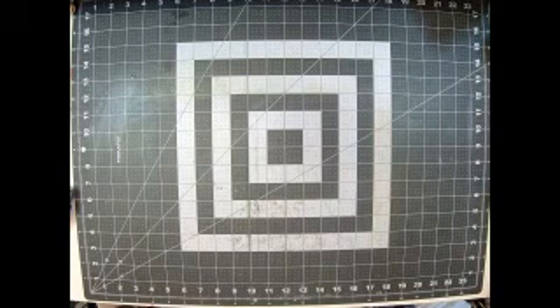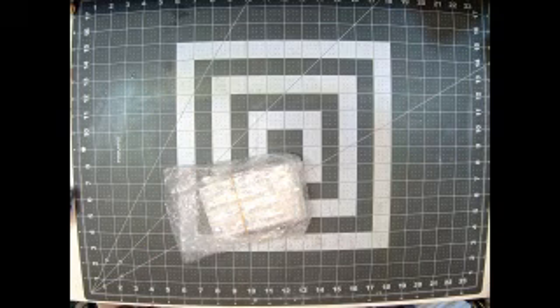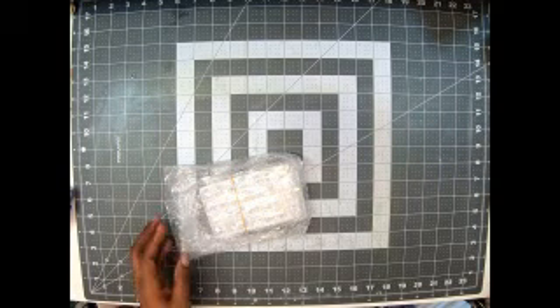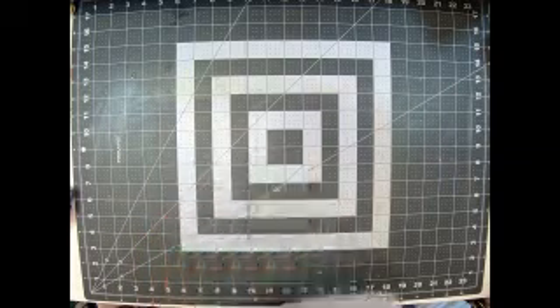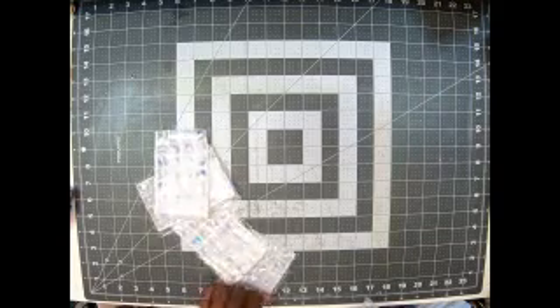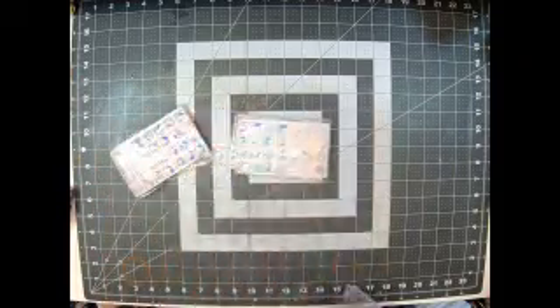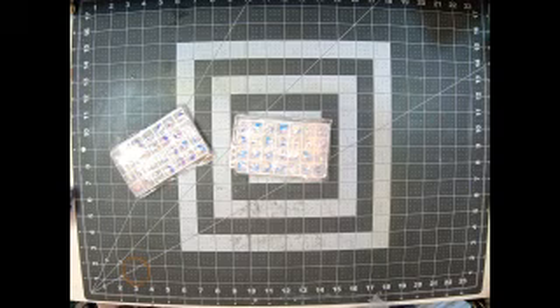The next thing I got — oh yes, beautiful! These right here are gems they call crystals with AB finishes. I got the heart shape and the butterfly shape, and I got two of each. It comes with 28 pieces, but I ordered two of each. The hearts were $2.65 each. The butterflies were $2.89 each. I don't know why one would cost more than the other.